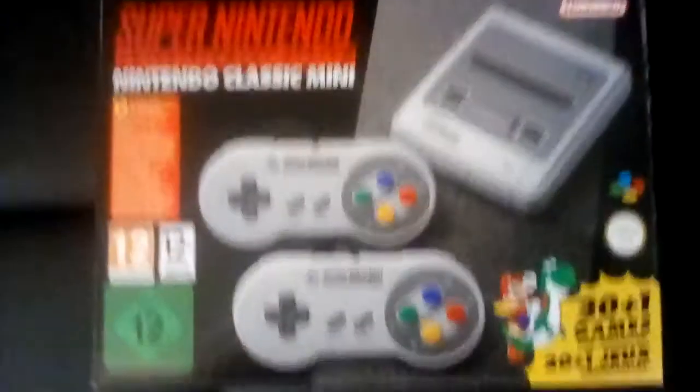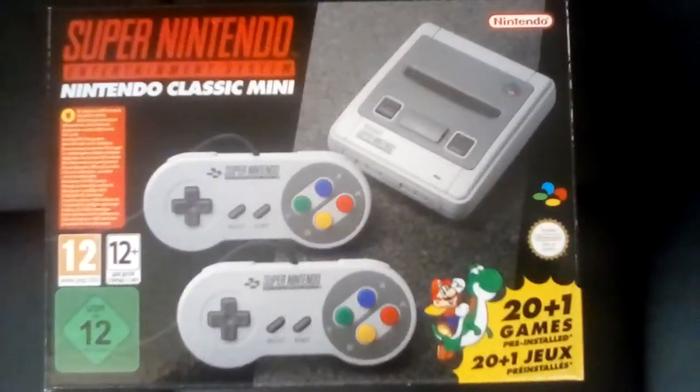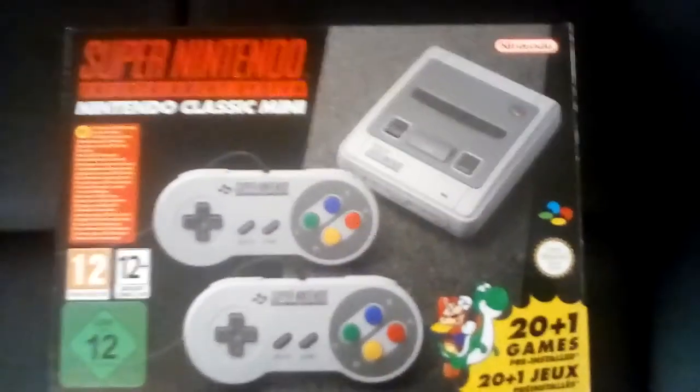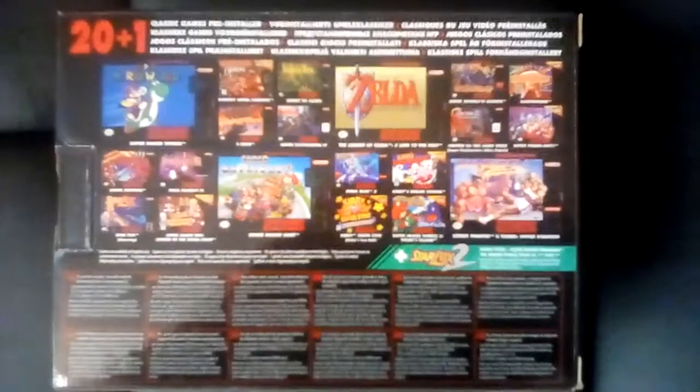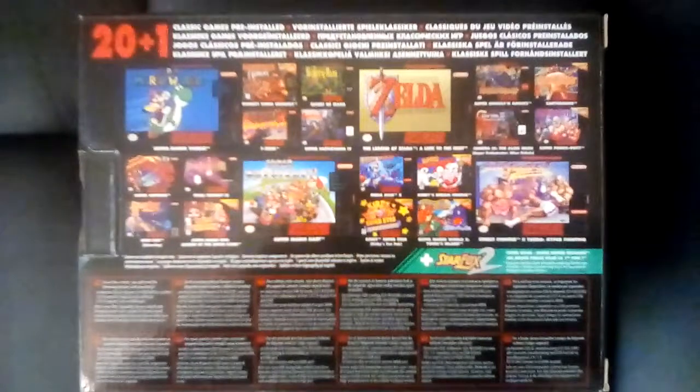Hello, it is I, the Games Reaper, and I'm here today to review the SNES Classic Mini. Let me show you the box — here we are, the Super Nintendo Classic Mini. By far and away the best console of its type, it's even better than the Nintendo Entertainment System Classic Mini.